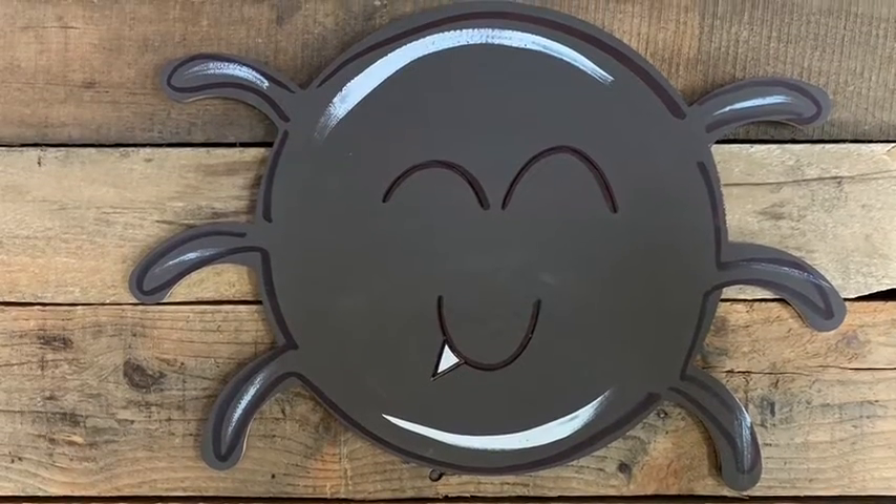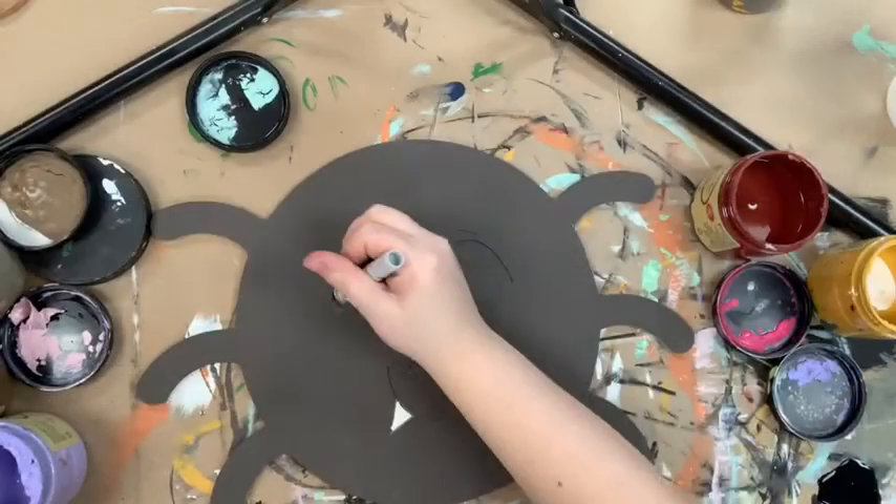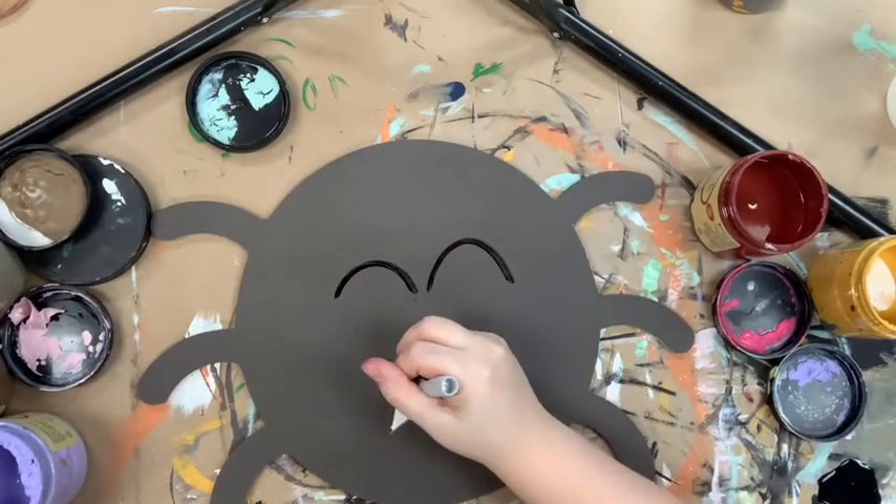Hey guys, I have a quick little tutorial for this spider. I'm going to go in first and base coat him with chocolate and cotton for his tooth.